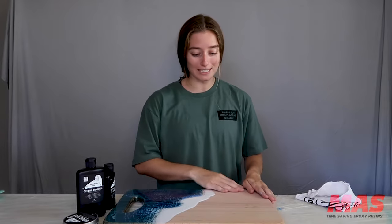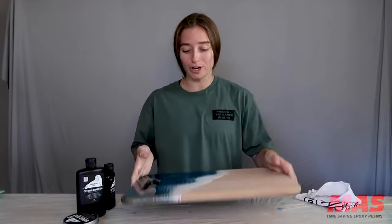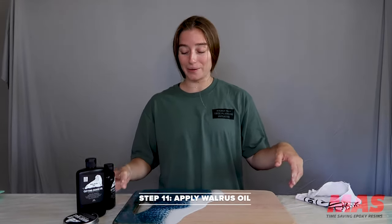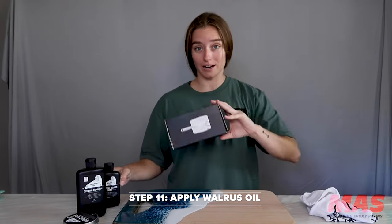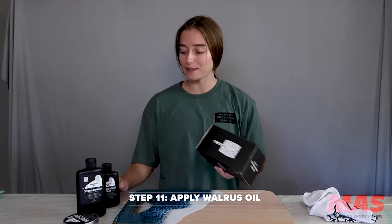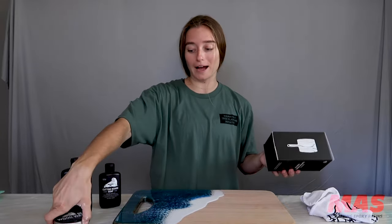Now that we have all the drips off, I'm going to head outside and hit this with a sander to get the remaining drip edges off as well as the wax. Now that we went ahead and sanded the back and the front and made sure that everything was as smooth as possible, we're going to add our walrus oil. This awesome cutting board care kit that Walrus Oil makes comes with three things: cutting board soap, cutting board oil, and wood wax.